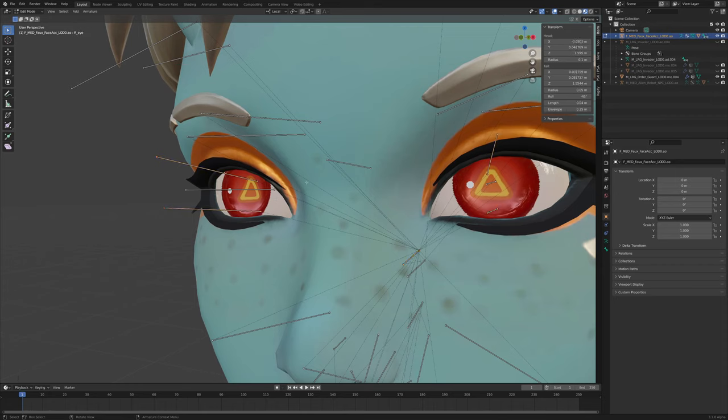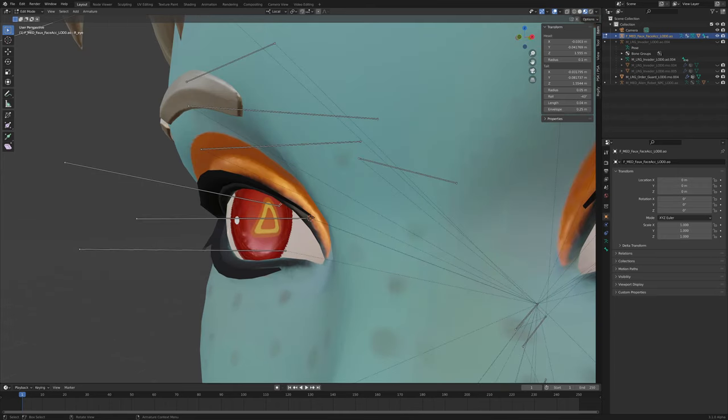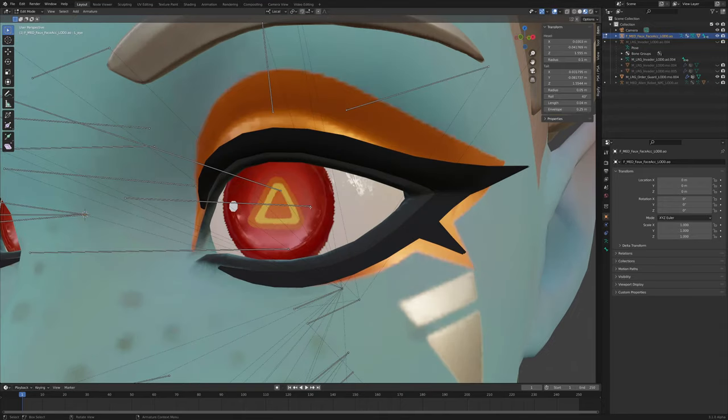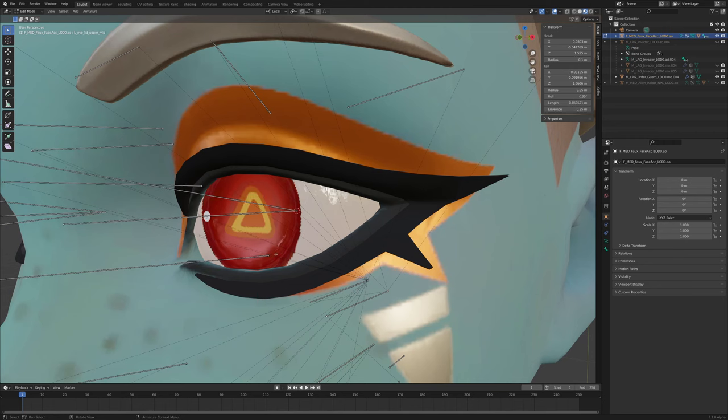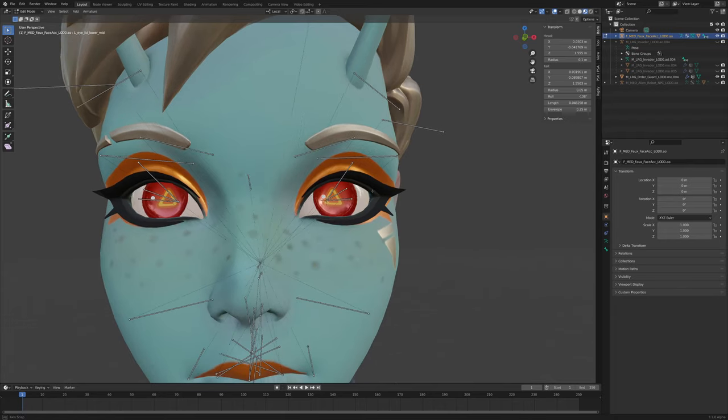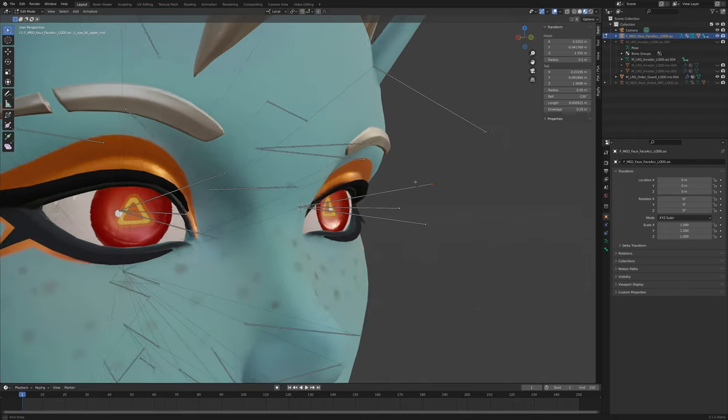Press Shift+S, then Cursor to Selected. Then grab the ends of this eyelid and this eyelid, Shift+S again, and then Selection to Cursor. Do that with this one as well — Shift+S, Cursor to Selected, then Shift+S, Selection to Cursor. Just don't do both at the same time.